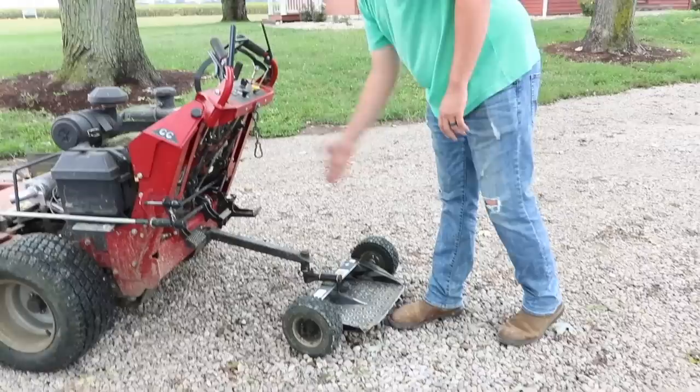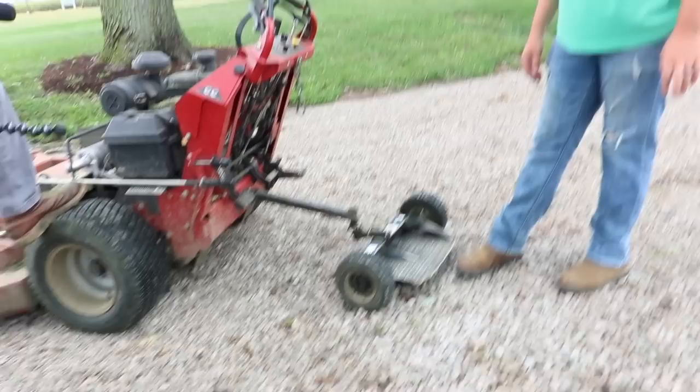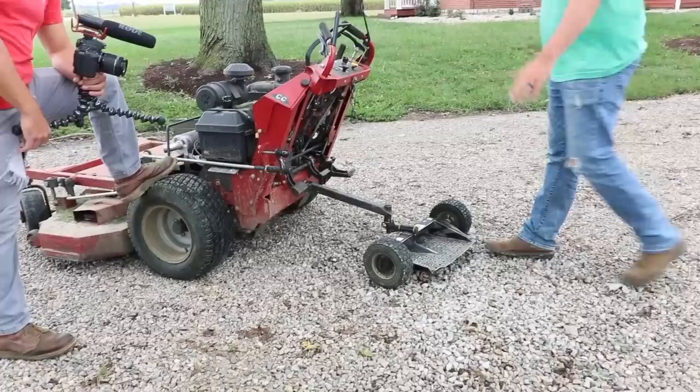There are other Velkes on the market that are similar, and some that are totally fixed. They also have one that has a single wheel in the middle — that's a sulky, the Exmark brand. Those are, in my opinion, junk. They're really uncomfortable, they leave a weird stripe — just one stripe in the middle — and they wear out so fast.